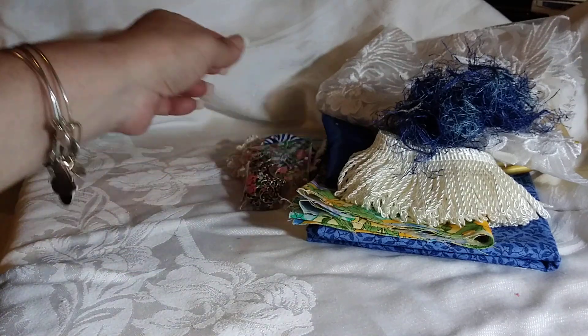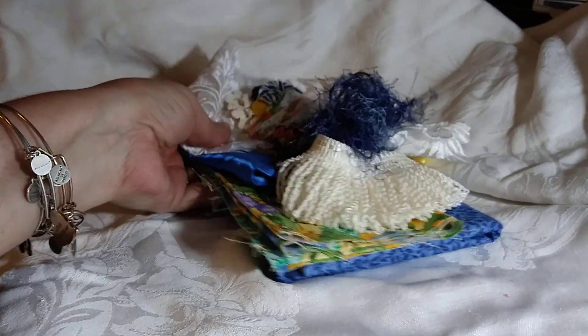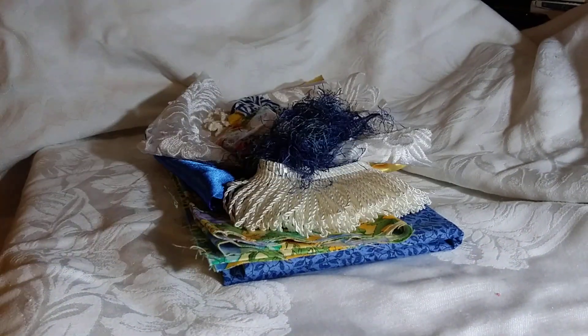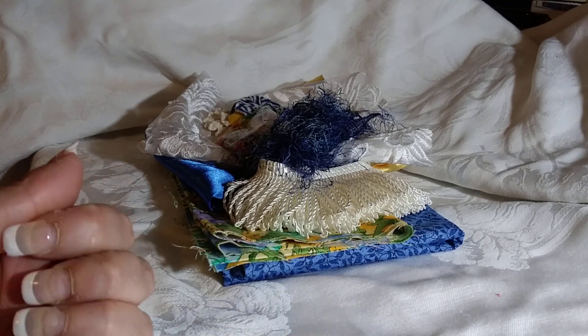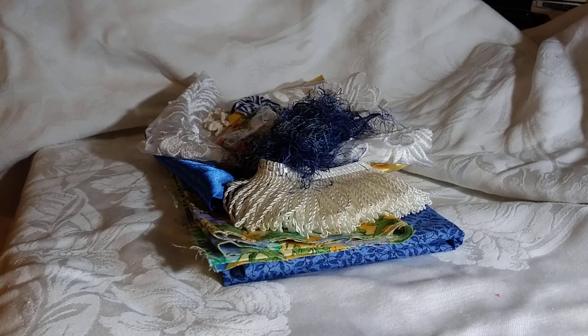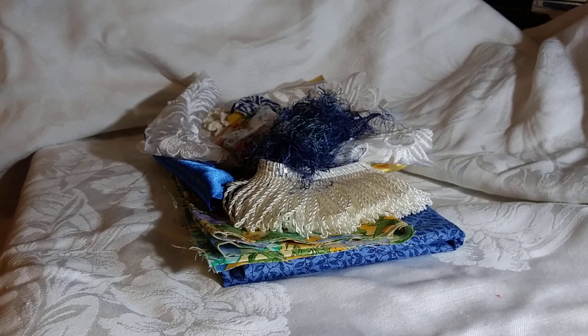So this is the Blue and Yellow Kit, and there is only one. This one is $15 plus shipping. If you'd like it, please comment below or go to my Facebook store — I'll put the link in the description box below as soon as I finish uploading this. Thanks for watching everybody and have a great day. Bye-bye!